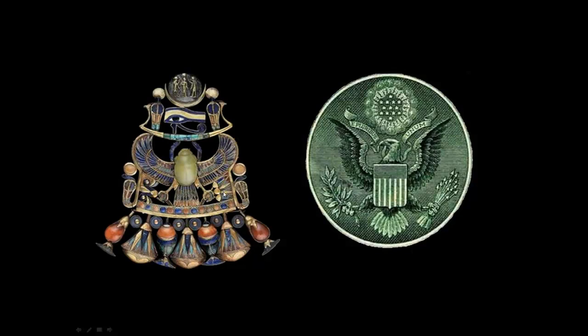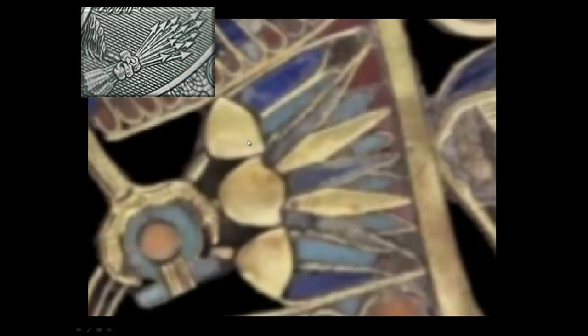Here's a close-up of the lotus flower. I want you to notice the three different sections — the center has more leaves on it than the upper and lower sections. So let's count them: we have nine in the center, two above, and two below, for a total of 13. Just like we have 13 arrows clutched in the talon of the bird.